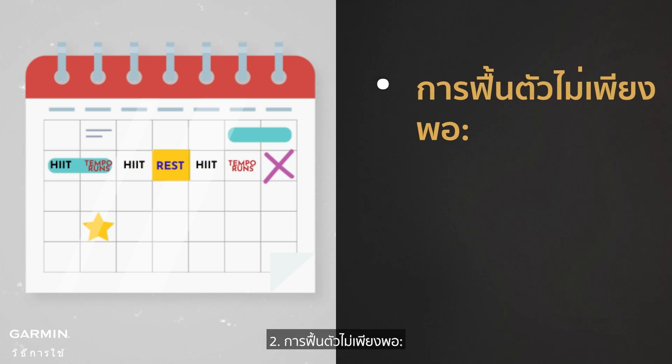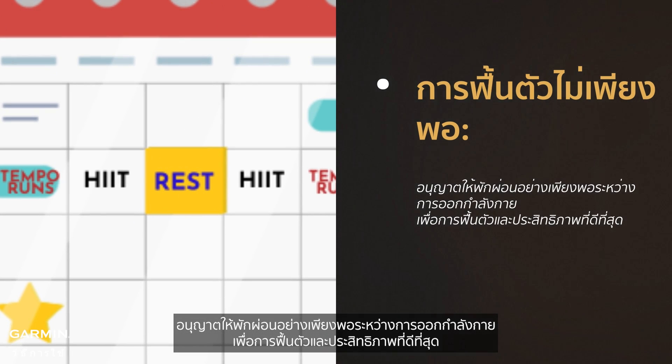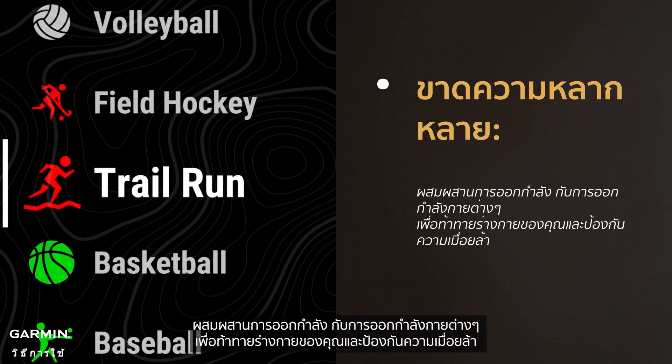2. Inadequate recovery: allow sufficient rest between workouts for optimal recovery and performance gains. 3. Lack of variety: mix up your workouts with different exercises to challenge your body and prevent stagnation.